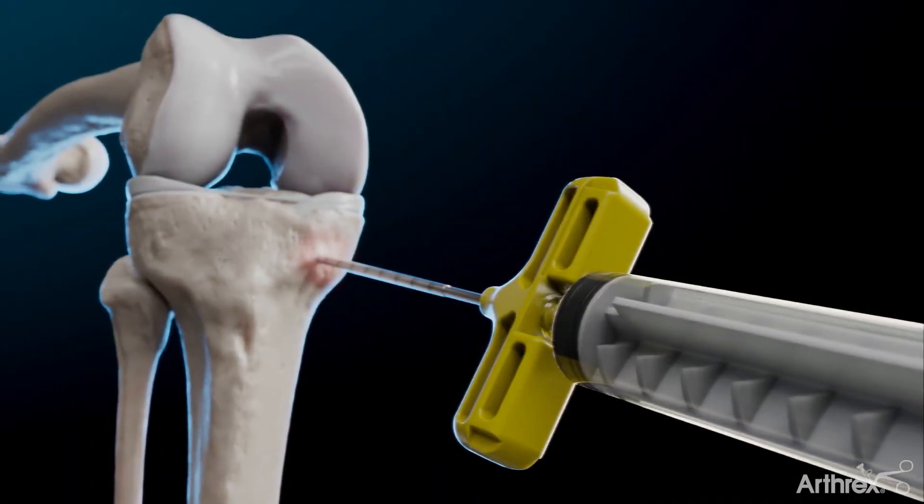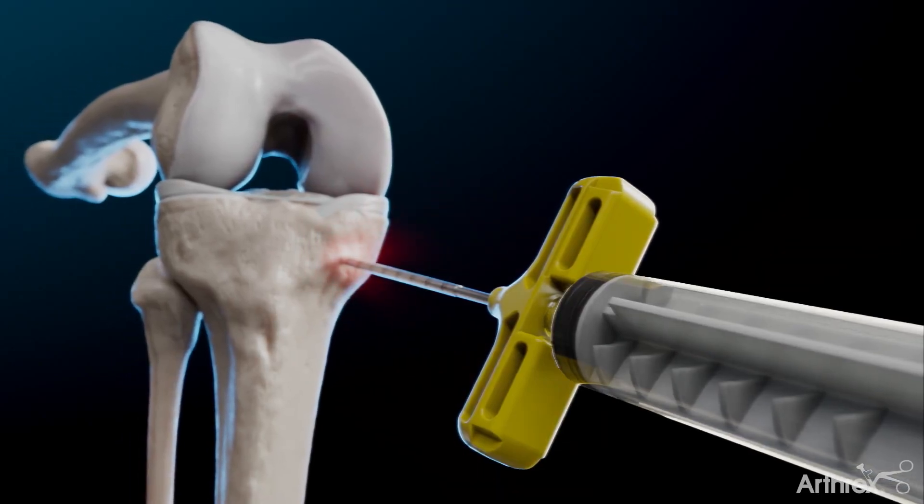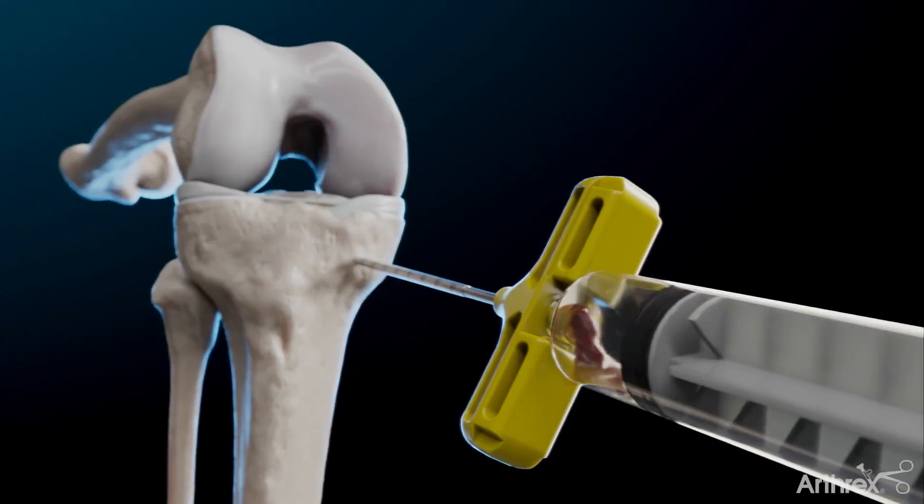Begin by performing a bone marrow aspiration from the proximal tibia, which will be processed using the ANGEL system.